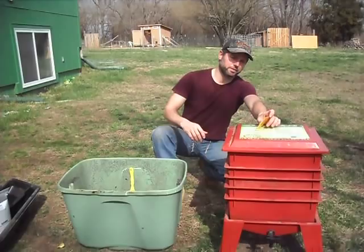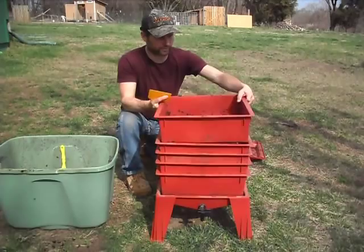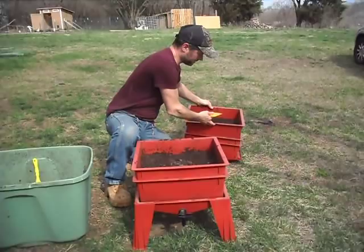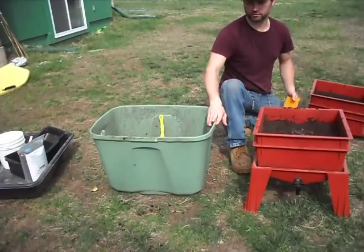If you have a flow-through system such as a worm factory like this, and if you don't have one, I strongly advise that you get one because this will make your harvesting so much easier than from a traditional homemade plastic bin like this.